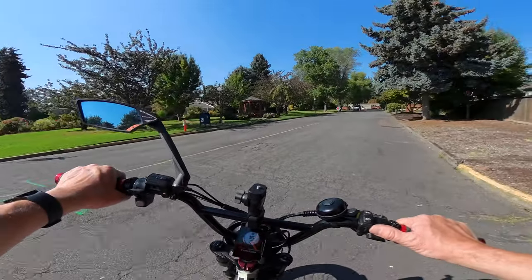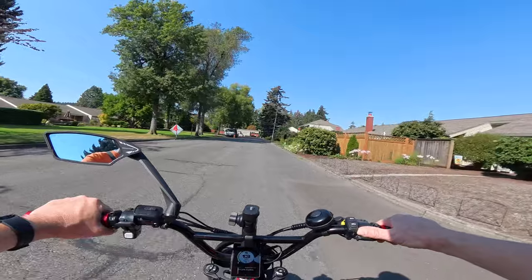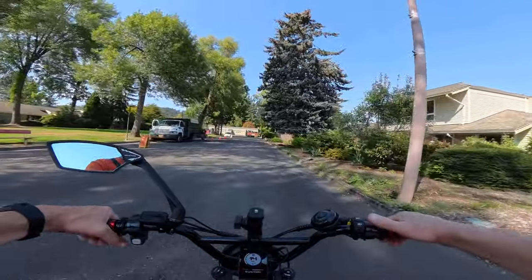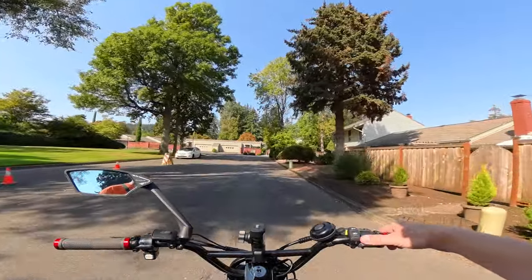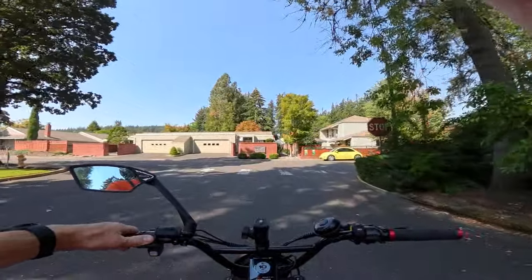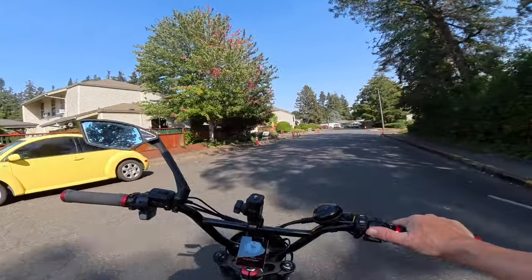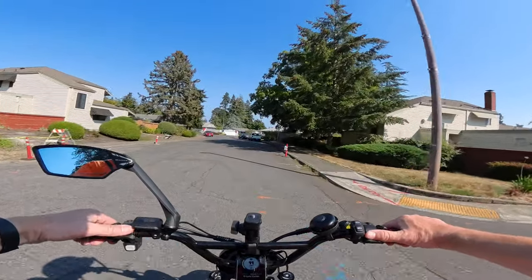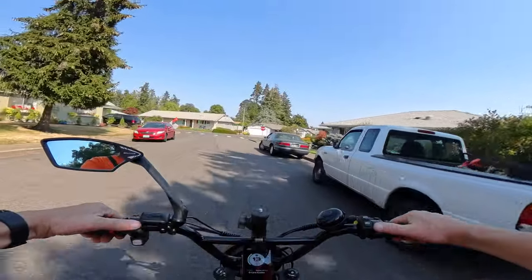There wasn't much I could do in the middle of the ride, so I just shut down the GoPro since I couldn't get the battery out. I did some more recording on the way home using just the Insta 360. When I got home I tried to get the battery out and couldn't. My friend Keith, who's been on the channel several times, monkeyed with the camera and got it out. Turns out the battery had swelled inside the camera.